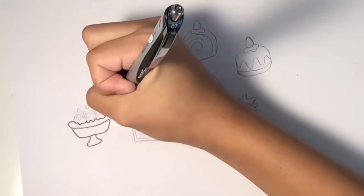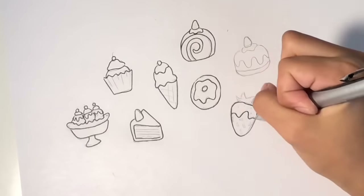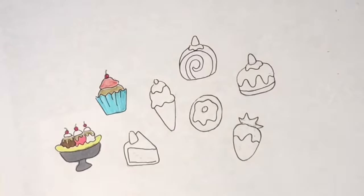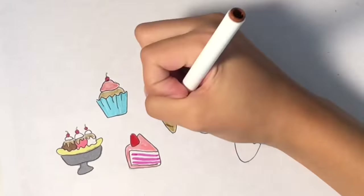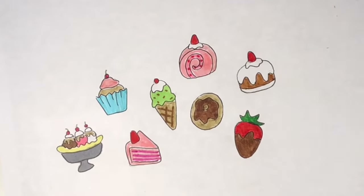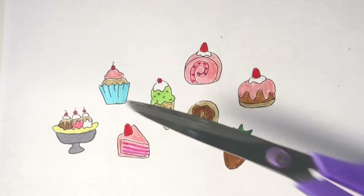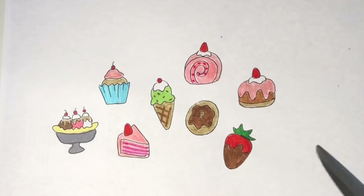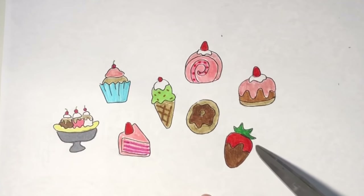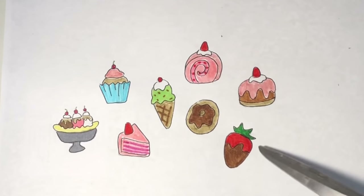Then I took my black pen and started outlining everything, and finally started coloring in all of my stickers. Once you're done coloring your little drawings, you're gonna want to take a pair of scissors and cut around them. You're not gonna cut right along the lines because you might make a mistake, so try to leave a little white border around it — it's just gonna make it look cleaner. Don't make it too big or too small.